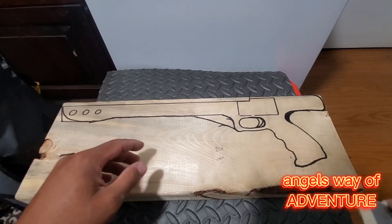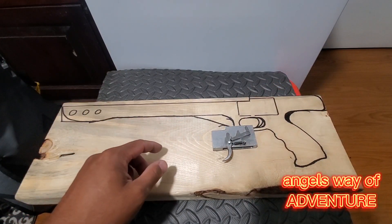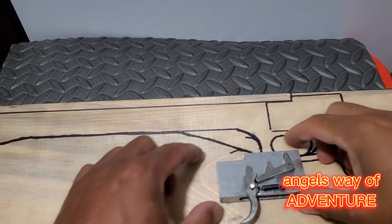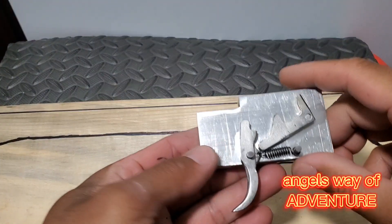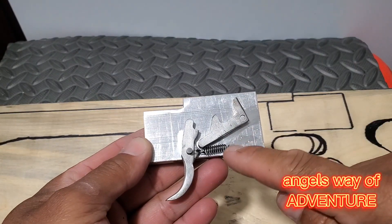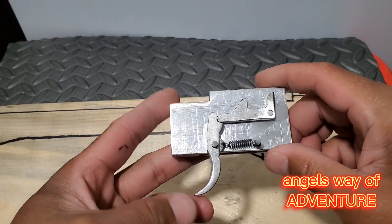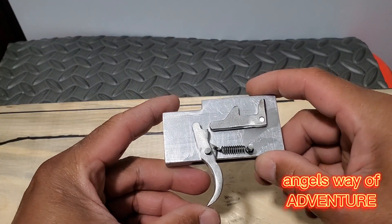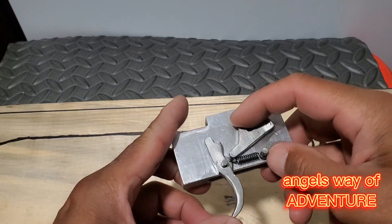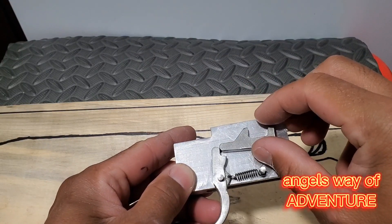I'm gonna show you what I made — a trigger mechanism, a pretty simple one. This is the trigger with a spring and a shear. It goes like that, but when you pull the trigger the shear will go down. This shear will hold the spear.